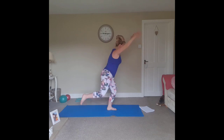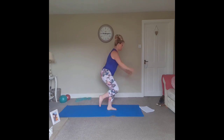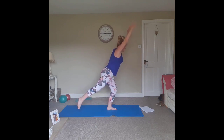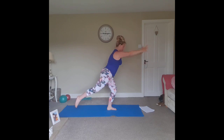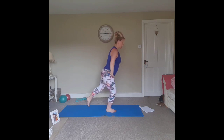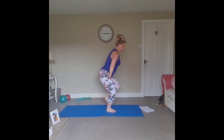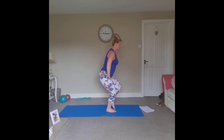Harder option: we lengthen that leg and extend it through. Work at your level. Step back in, stand tall, pump the heels. Extend the opposite leg. Option one: hands on the hips, we step in. The standing leg is nice and strong, inner and outer thighs engaged, glutes are strong. Lengthen, squeeze the glute as you lengthen. Inhale. Harder option: tap the floor, lengthen the arms.